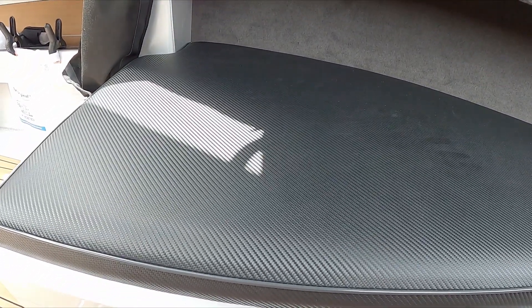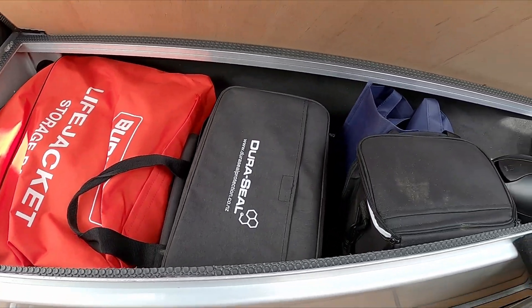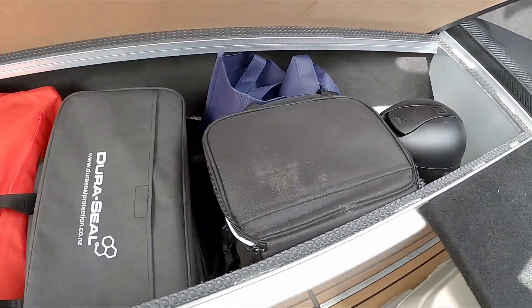These are quite deep at the side here — about 300mm deep here. So I've got a life jacket bag, food day bag, drink wine bag, hot water bag — all fits in nicely.